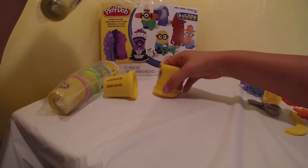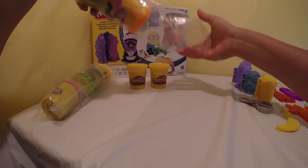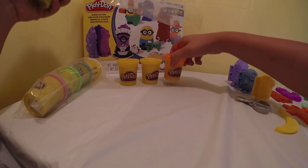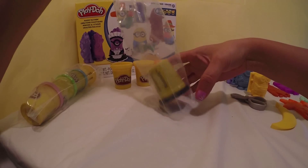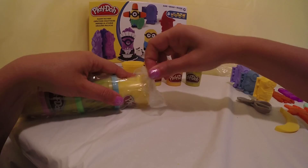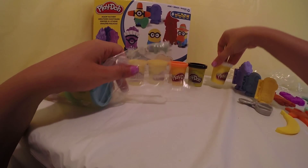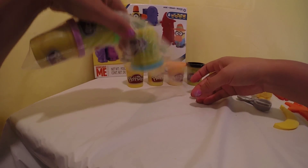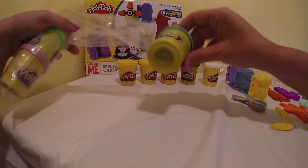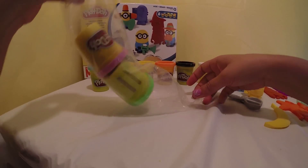We have two yellow colors, an orange color, a black color, a white color, a blue color, and a green and purple color.